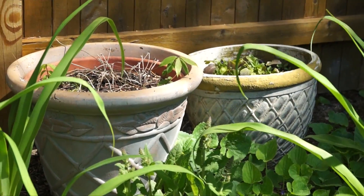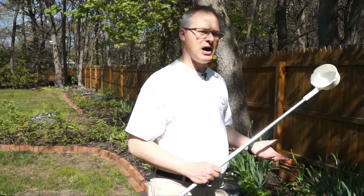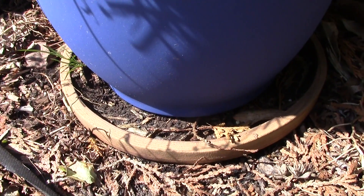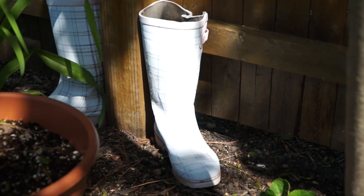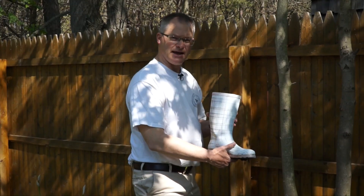Pots that hold plants can breed mosquitoes. They need to be draining, so they need to have holes in the bottom. Sometimes they'll have a saucer around the pot, and that saucer will hold water and can breed. Here's an ornamental item — a boot — which normally would hold water and could breed.